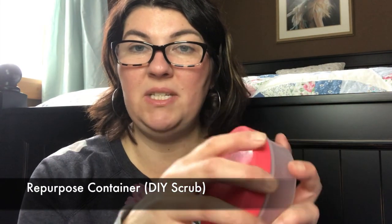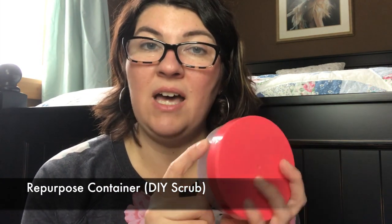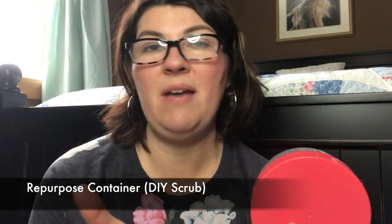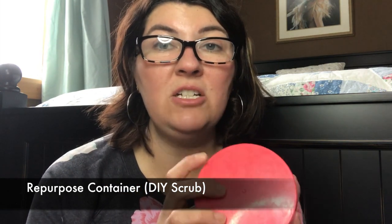I do have another product I'm going to repurpose. This is an old container — I make my own coconut and sugar scrub and you can add whatever essential oils you want. Olive oil and sugar is another great combination. You can apply your essential oils if you want them. So this packaging I will repurpose again.